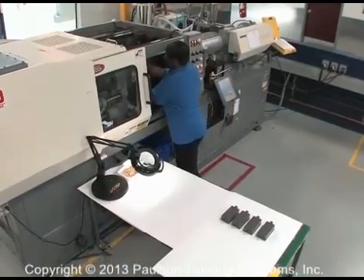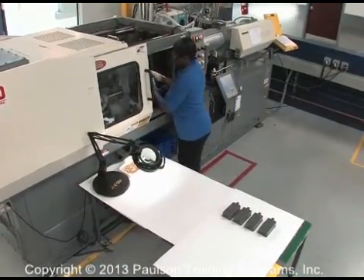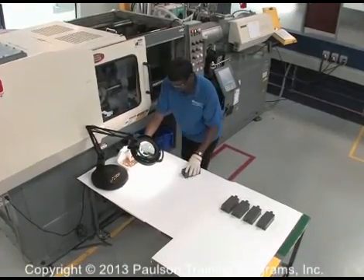To learn the job of the injection molding machine operator, we'll start at the beginning with the plastic raw material.